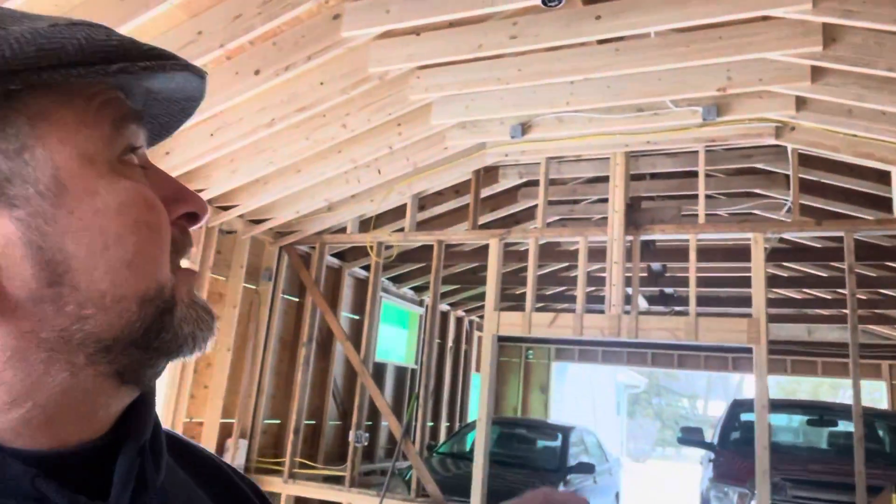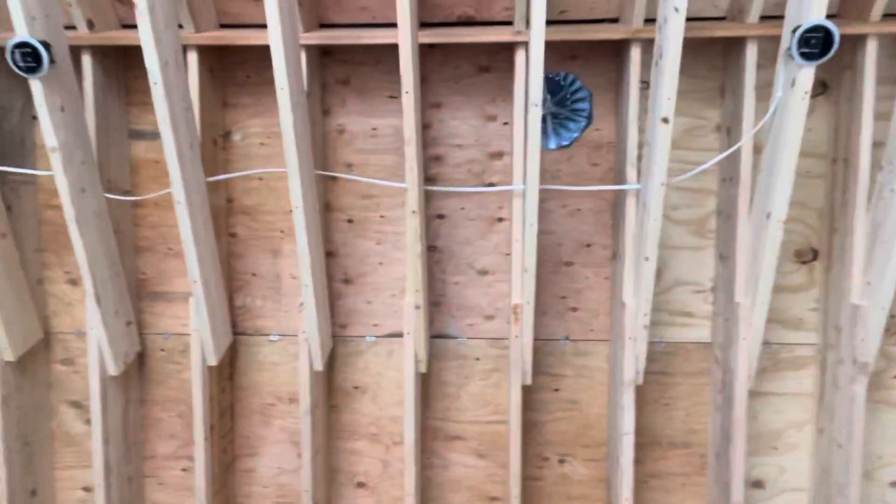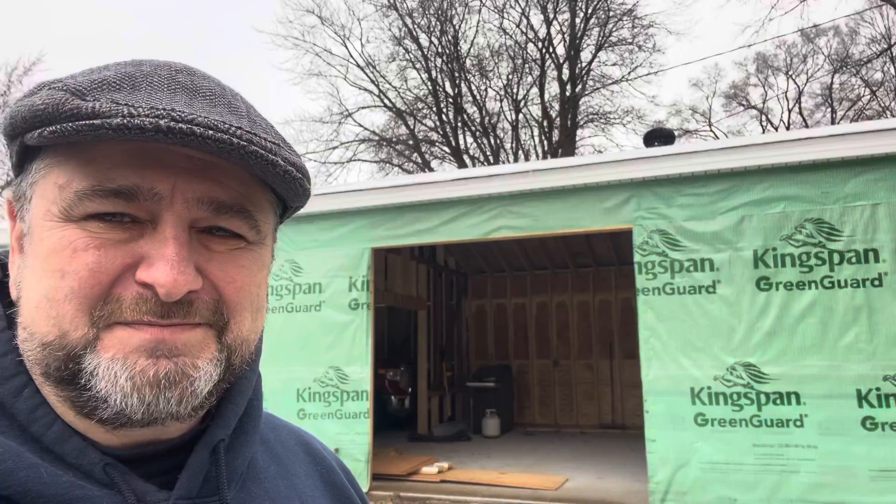The beautiful thing about that is if you look over here, you'll actually see there's a spinning vent. That's a turbine vent, and that turbine vent is going to suck enough air for this entire garage area. If you look real closely over there, you'll see that the turbine is spinning. We're going to talk about the house wrap on this build in another episode.